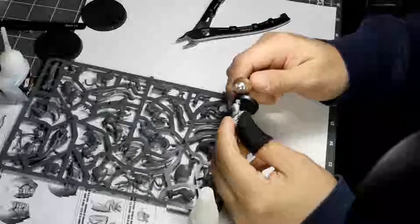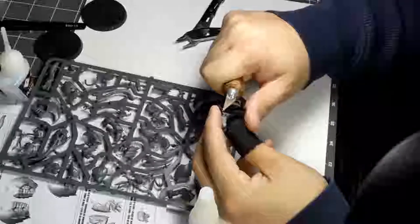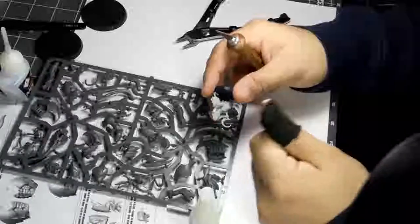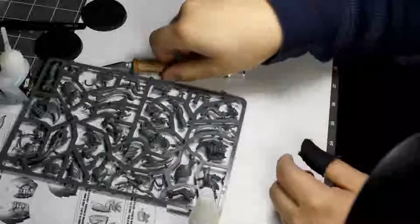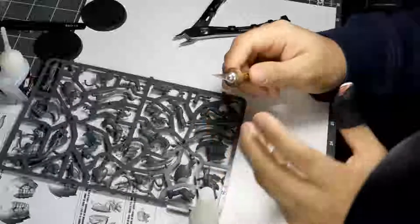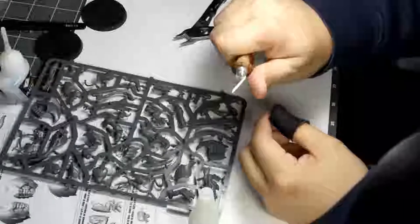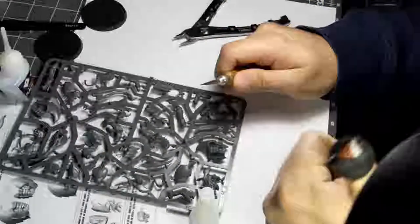If you find that you are pushing really hard on the blade, just stop. Place the miniature on a flat surface and carve away from you. Do anything you can to remove that pressure. A lot of times we do cut towards a thumb — you want to kind of offset your thumb so that it's on a lower piece, and just be insanely careful, because it happens.